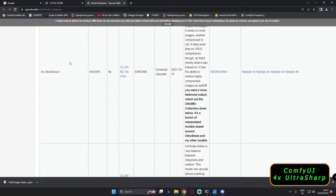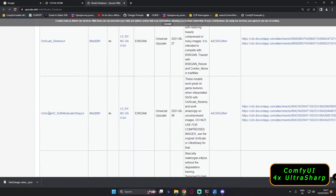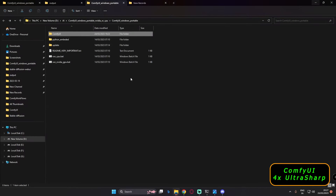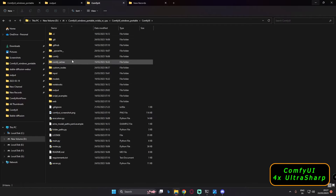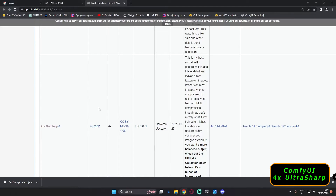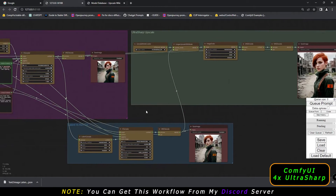You can download this model on model.yiki — there are so many upscaling models available there. After you download it and want to paste it into ComfyUI, let me show you where. Go to the ComfyUI directory, then go to models, and inside models you'll see 'upscale_models'. I've already pasted some upscaler models there, like 4x Ultra Sharp and 4x NMKD. That's where you paste the model.